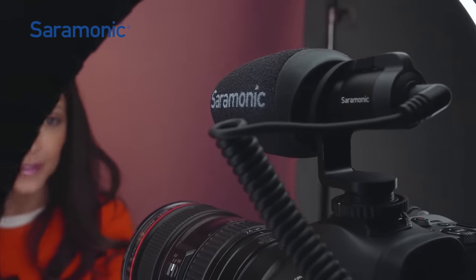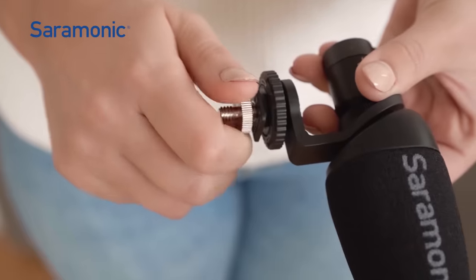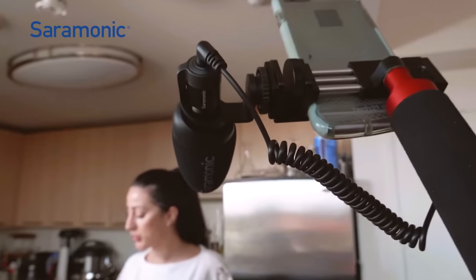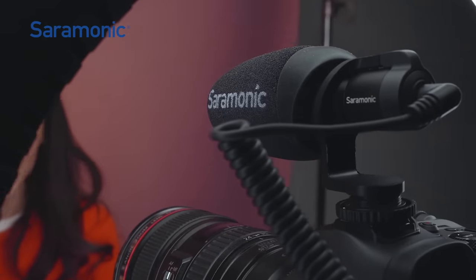The V-Mic Mini mounts to camera shoes, gimbals, tripods, stands, and more. Its ultra-compact size allows the mic to be placed in areas that larger shotgun mics just won't fit.